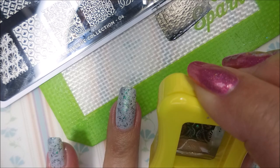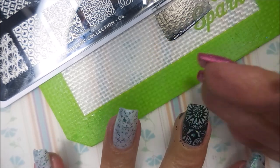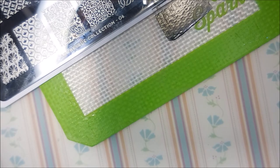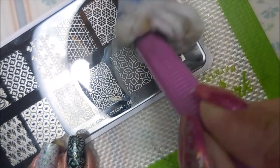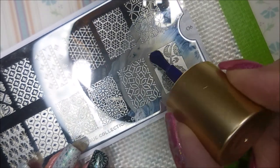A little bit of that double stamping going on. I probably could have gotten away with just doing the blue, but the girl's playing, so she's playing hard. What a neat image. I am cleaning that stamper off on my lint roller and the plate's getting cleaned with pure acetone — not just acetone nail polish, but pure acetone.